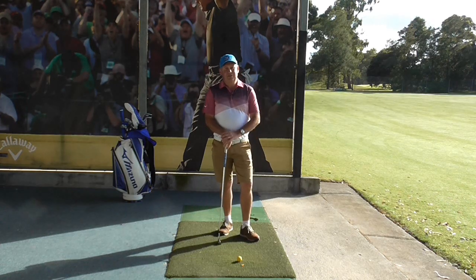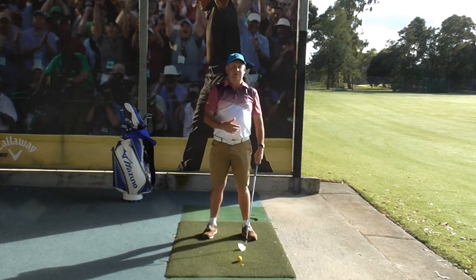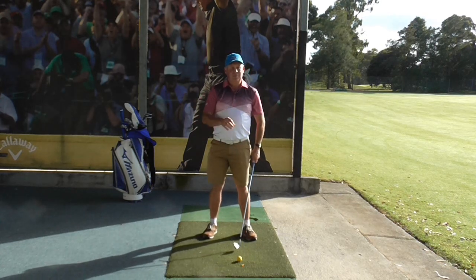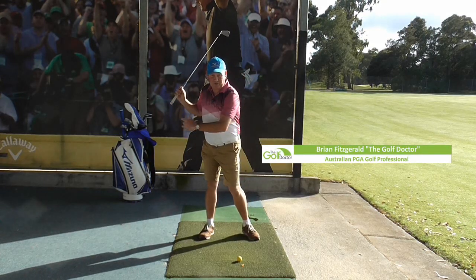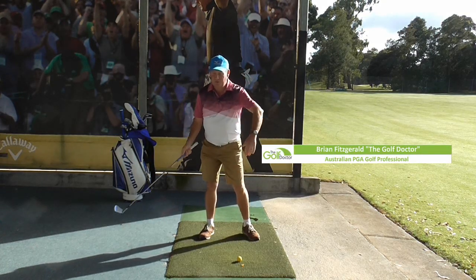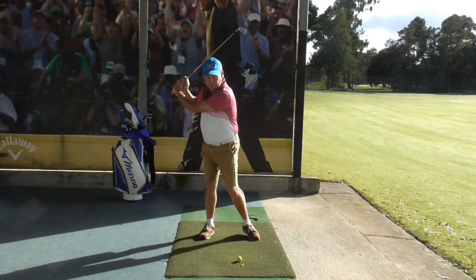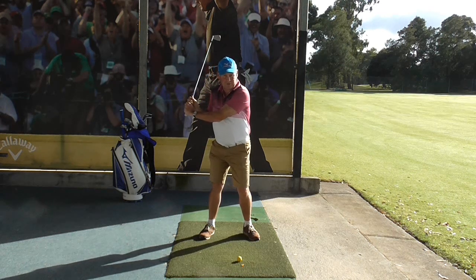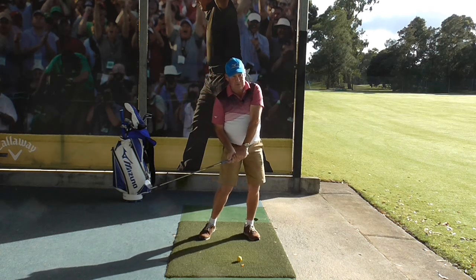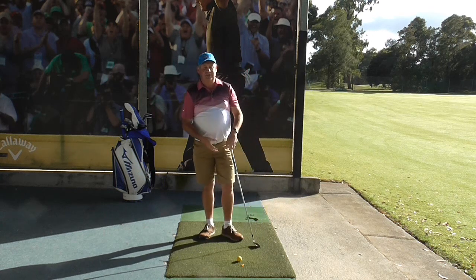So what is the kinematic sequence? It's a very scientific and impressive name for basically how the different parts of the body work during the downswing. We get to the end of our backswing, and generally the first thing that moves is the hips, the second thing is the shoulders, and the third thing is the hands. That essentially is the kinematic sequence.